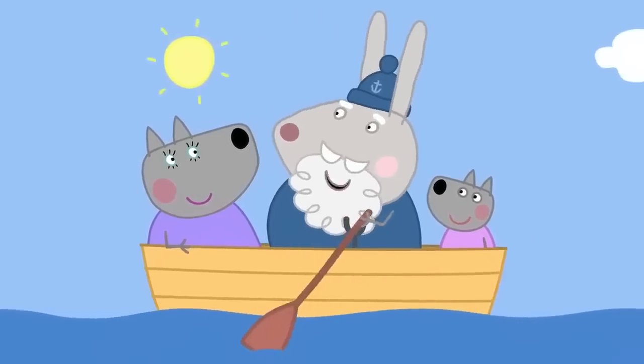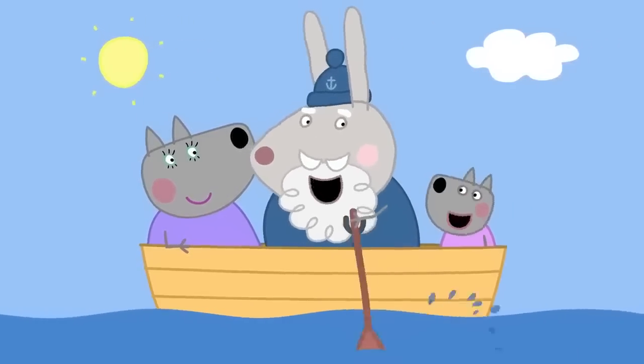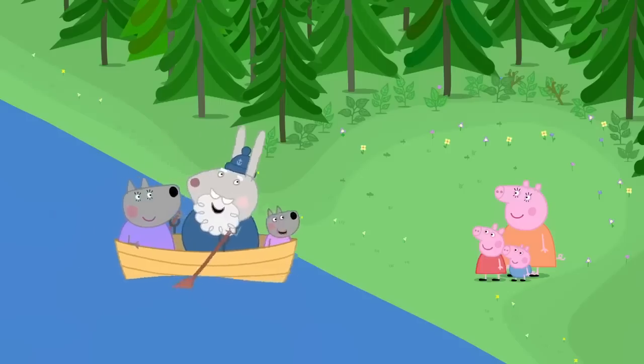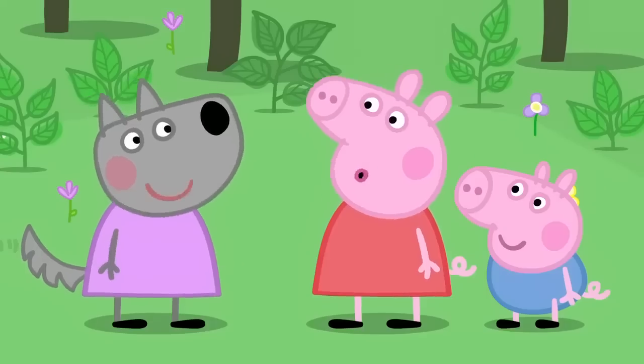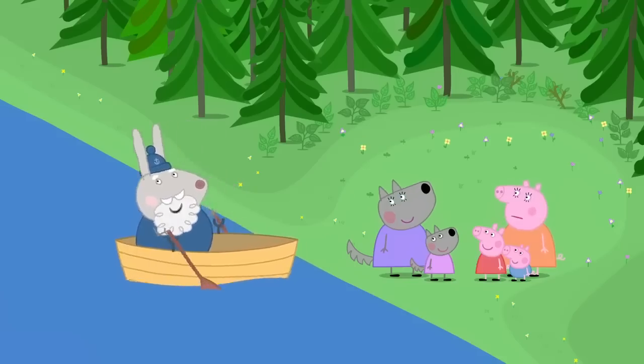Row, row, row your boat gently down the creek. If you see a big fat wolf, don't forget to shriek. Hello, Peppa. Hello, Wendy. We're joining your picnic. Oh, goody. But where's Daddy Pig? I left him with Mr. Wolf.